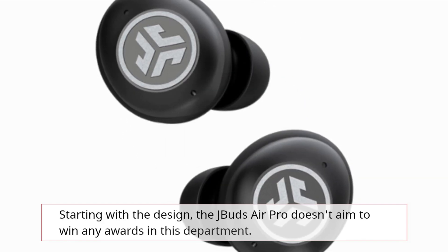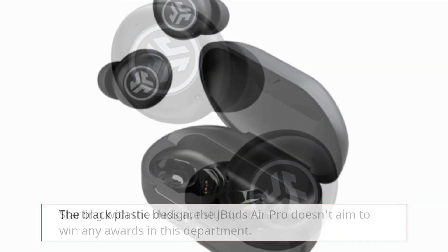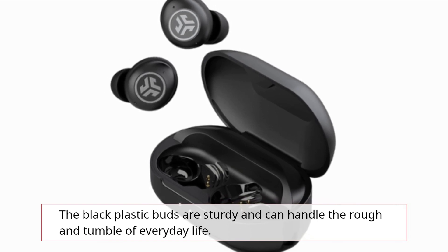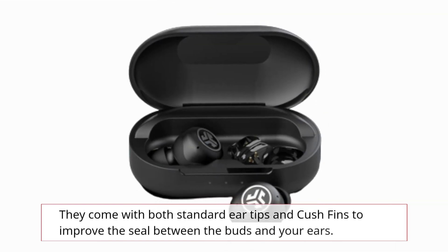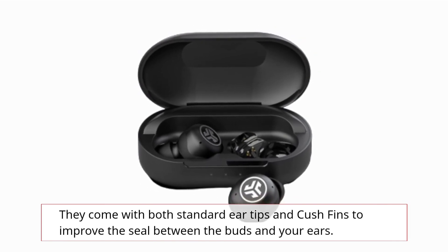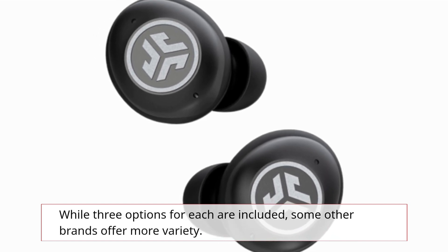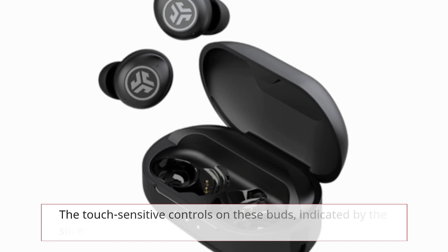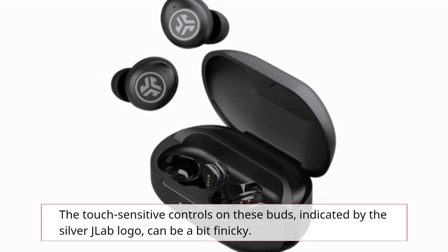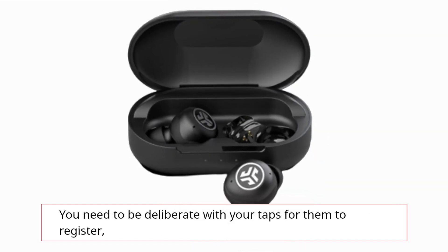Starting with the design, the J-Buds Air Pro doesn't aim to win any awards in this department. The black plastic buds are sturdy and can handle the rough and tumble of everyday life. They come with both standard ear tips and cush fins to improve the seal between the buds and your ears. While three options for each are included, some other brands offer more variety. The touch-sensitive controls, indicated by the silver J-Lab logo, can be a bit finicky — you need to be deliberate with your taps for them to register.